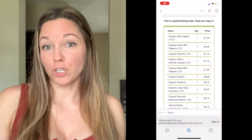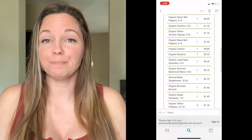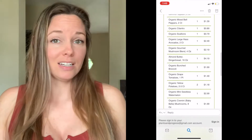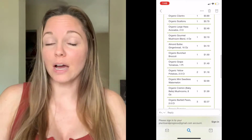I usually can't rationalize buying organic at the store even though I know I should. But at these prices — some things were 50 to 70% off their retail price — it makes it really accessible. So hopefully this was helpful to show you what you can get with $30 or more. I thought it was a really great deal.